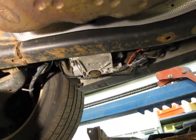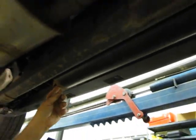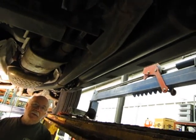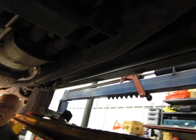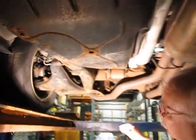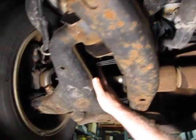Next thing we want to look at up from the compressor is the reservoir for the air. Not too many problems with that. Next thing, back towards the rear, I'll show you where the actual height sensors are. The height sensors are back here — you can see there's a little arm on them, one on each side.